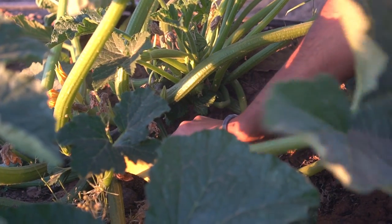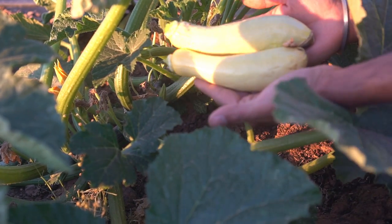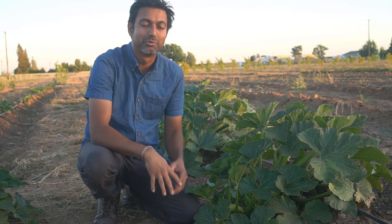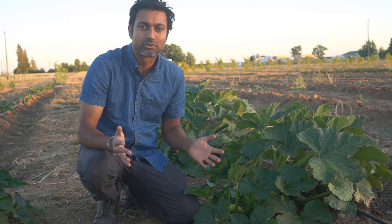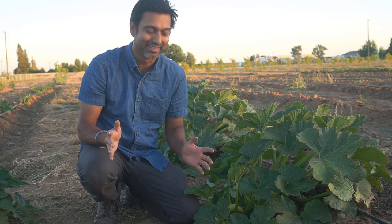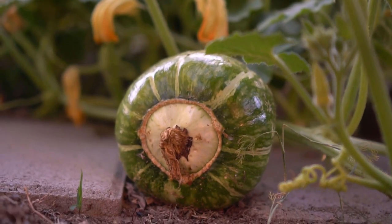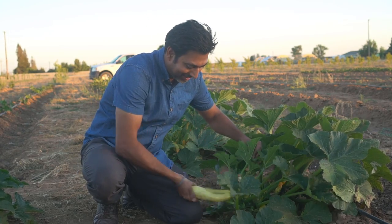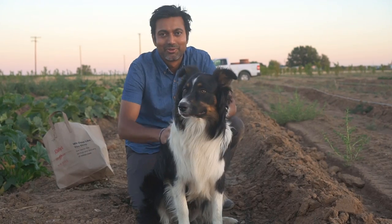Here's another one — some really nice squash. Another tip: squash flowers are also edible. Squash plants produce a lot — we've been picking about eight to ten pounds of squash every single day from just ten plants. If you don't want too much squash, you can always harvest the squash flowers and fry them, cook them, or add them to your salads.